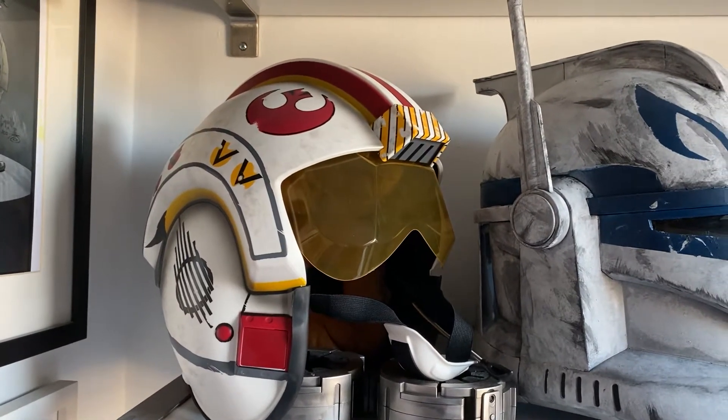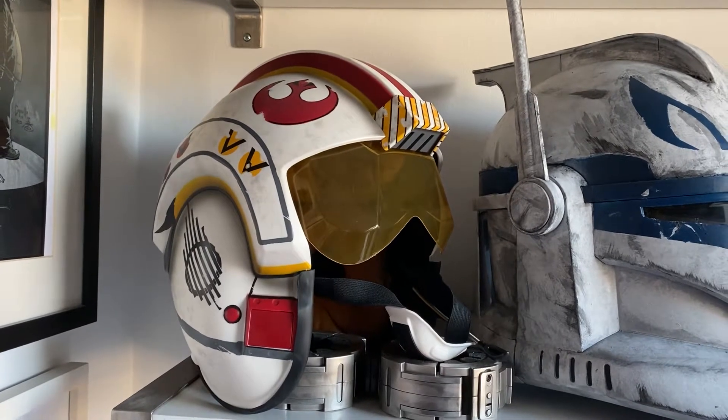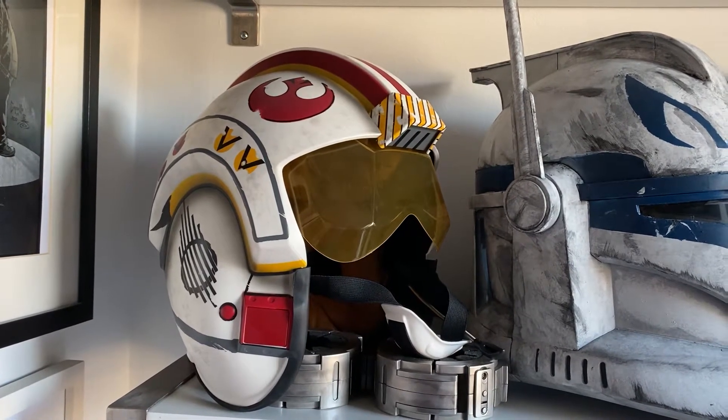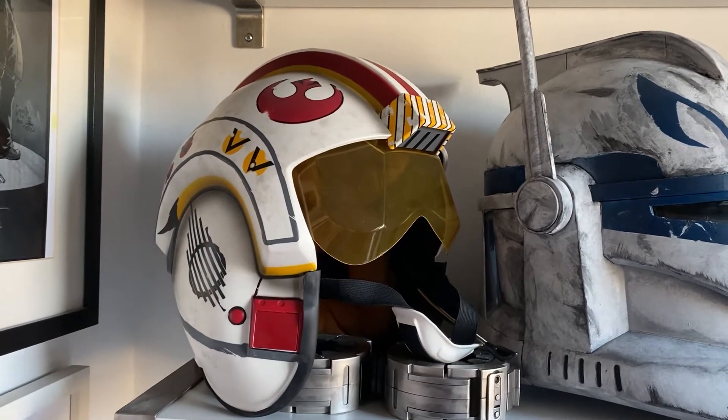Hey gang, BP here. Just thought I'd give you a quick studio tour. This is nowhere near all of my things, just what I have space for. So let's just hop into it.